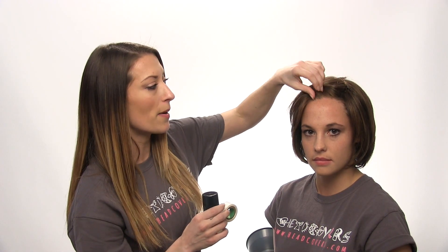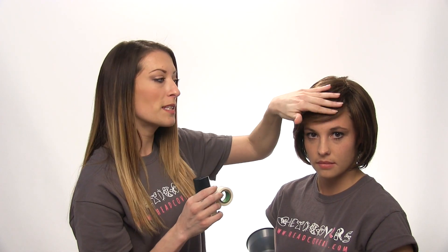You can also use the It Stays wig adhesive, which is a roll-on. You would use it the same way and place it right behind the hairline; however, this product can also be applied to the whole top portion of the wig as well. To learn more about our wig accessories and for more videos, you can visit our website at www.headcovers.com. We also have a toll-free number that can be found on our website. Thank you so much for watching.